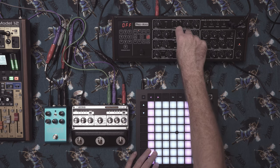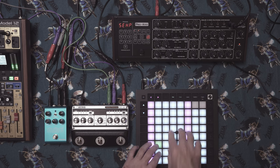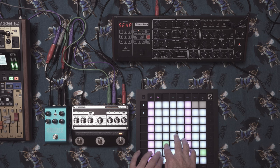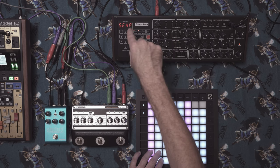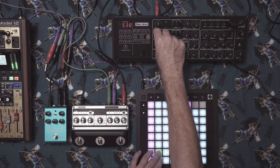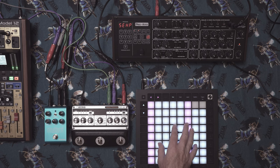Now let's turn on oscillator B — switch it on and bring up the level so we have two thick oscillators. We want to tune oscillator B to a perfect fifth. Unfortunately this doesn't show in semitones, so you'll have to do it by ear or take the value — you want it around the 8 position. I've been doing this so much that I know what a fifth sounds like. You'll get used to it — it'll sound very specific and then you'll know.